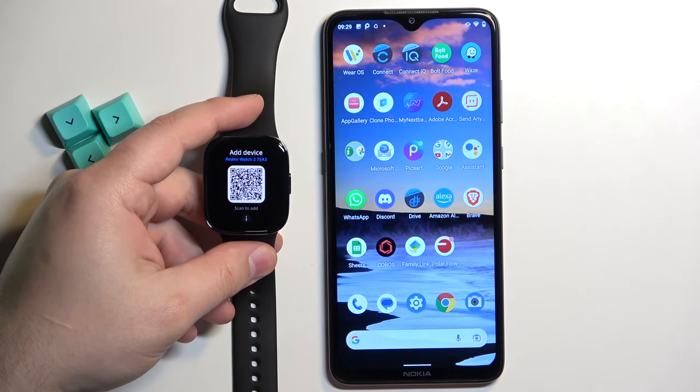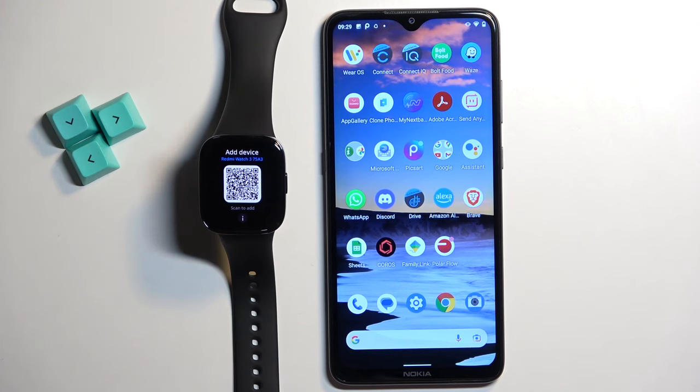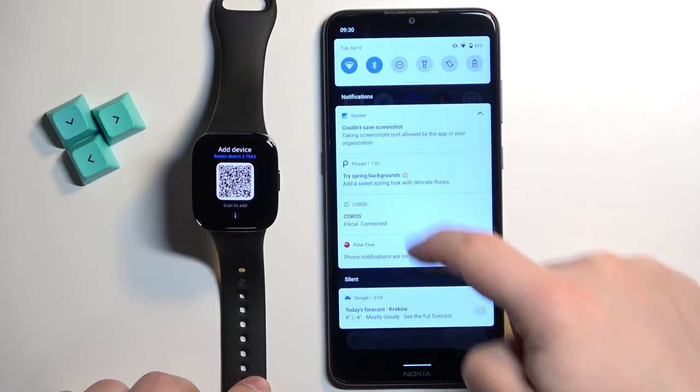After you select the language you will see the QR code on the screen of the watch. This means we need to download and install the Mi Fitness application on our phone. So make sure you have the internet connection and Bluetooth enabled.